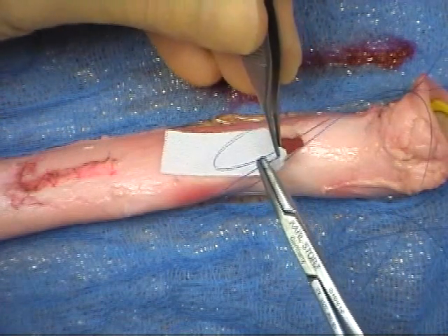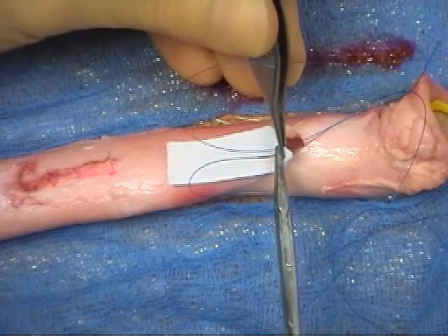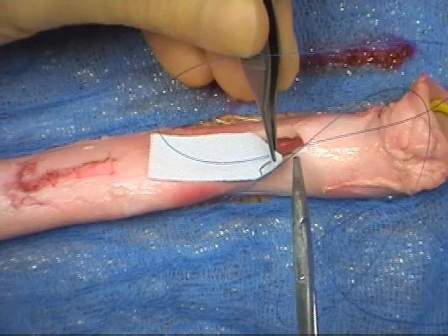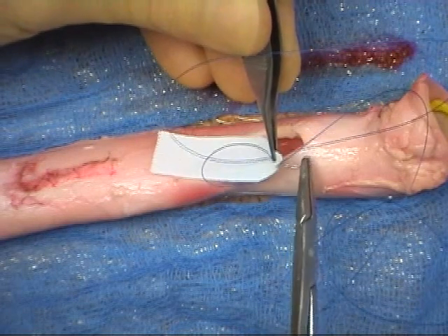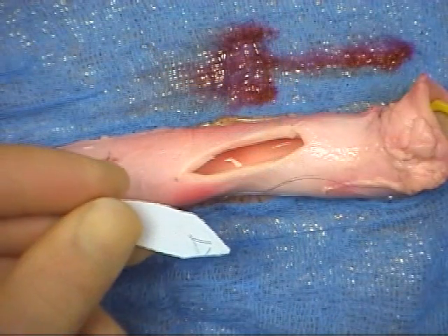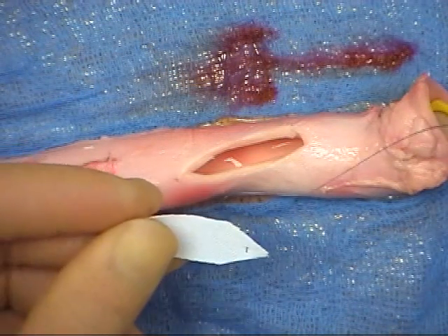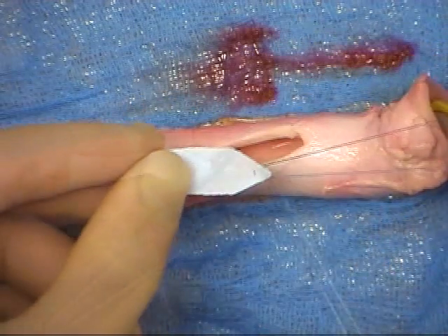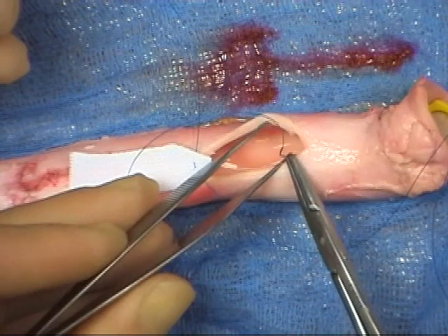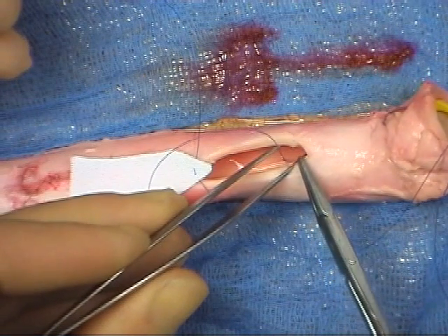The other needle is passed through the graft at a point a few millimetres away from the first bite. The first needle is then driven through the apex of the opening, from inside to out. It is important to pass sutures in this direction, to fix the intima to the graft and vessel wall, and avoid turbulent flow once the graft is in place.